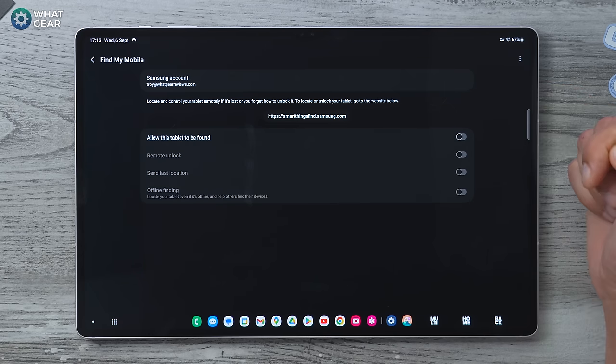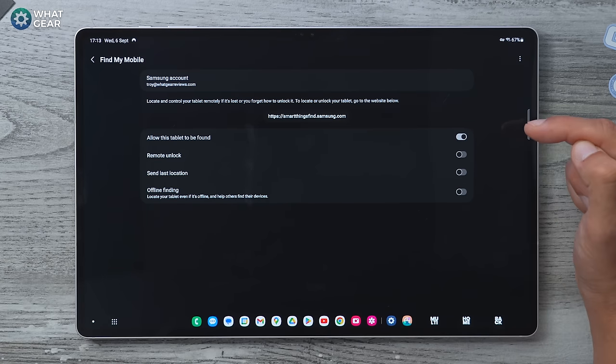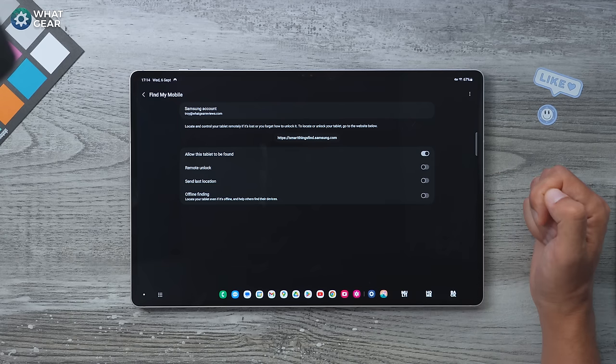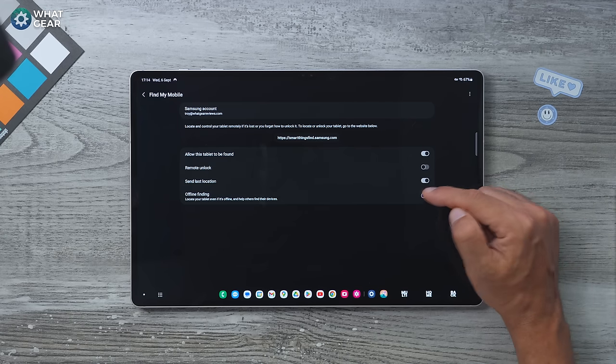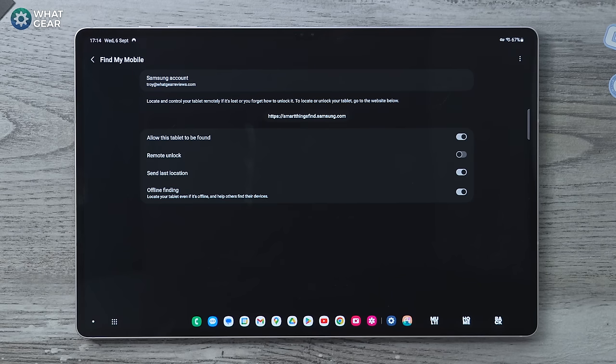You must have a Samsung account — if you don't, set one up — and then enable it to allow this tablet to be found. I also recommend you turn on Send Last Location and Offline Finding. The Remote Unlock option is entirely up to you, so if someone else finds it and you want to unlock it from where you are, you could enable that.